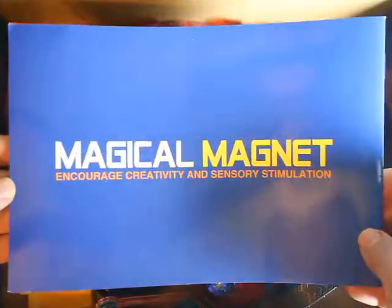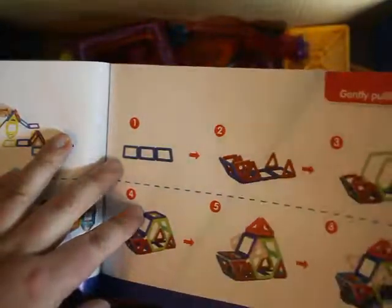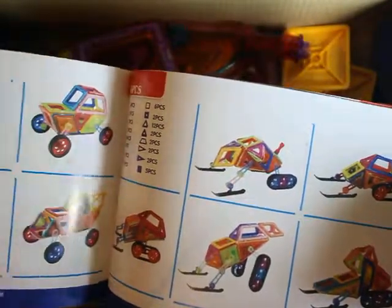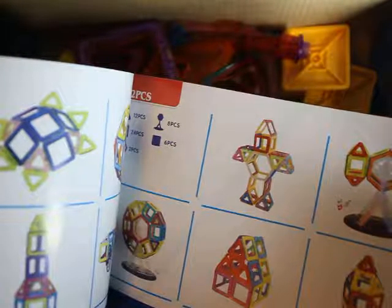The first thing we noticed was this really great idea booklet. It's nice because I have a few sets from a different company that did not come with ideas. Some kids do need a little push to get started, so this was really nice. However, it lists different amounts of pieces and our set did not come with 98 pieces, so the guide wasn't the best fit. But basically, use your imagination — this is just a cute way to get ideas.